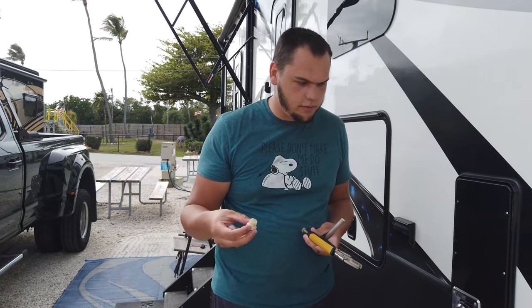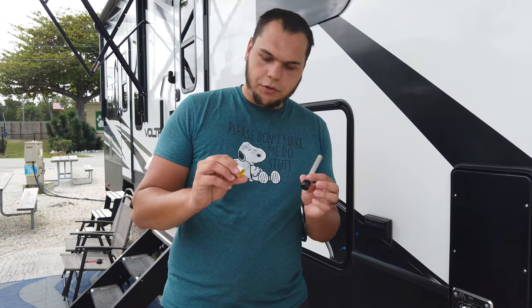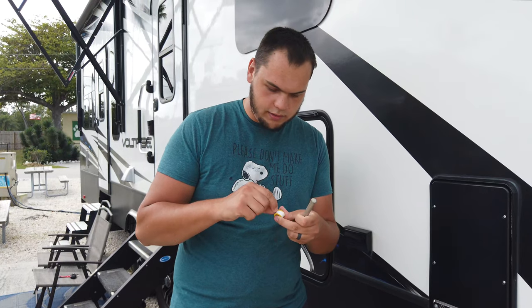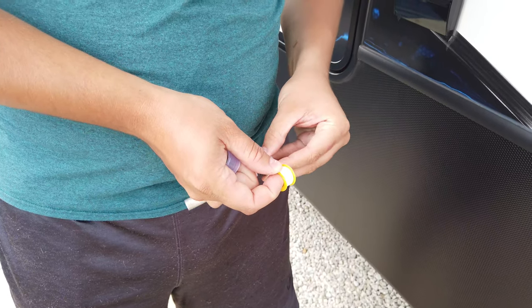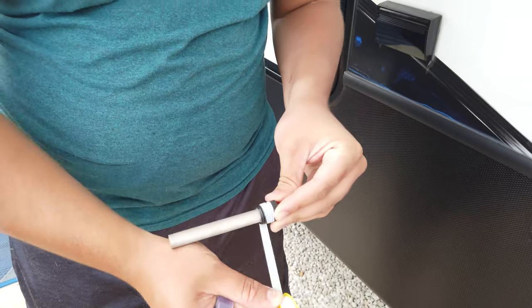While we're waiting for the tank to empty: when you buy your anode rods, they'll typically come with some pipe tape. You'll want to use this on the threads of your anode rod — what it does is basically make a nice watertight seal when you put it in. Without it, water could leak out through the threads.